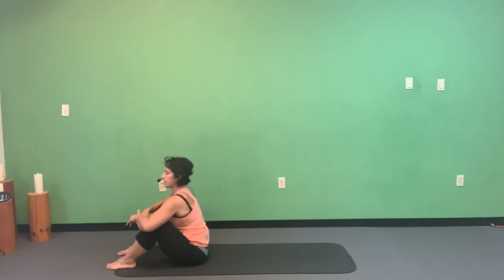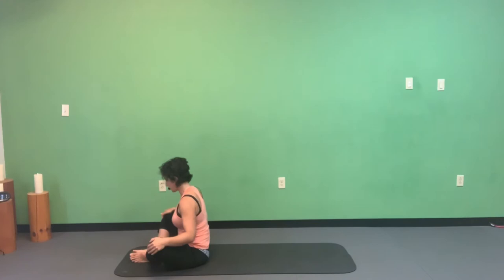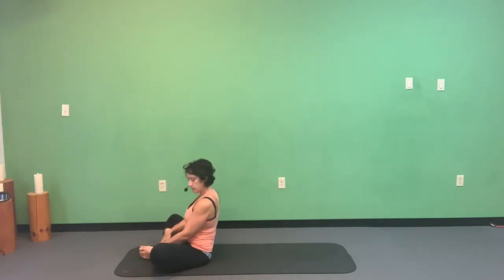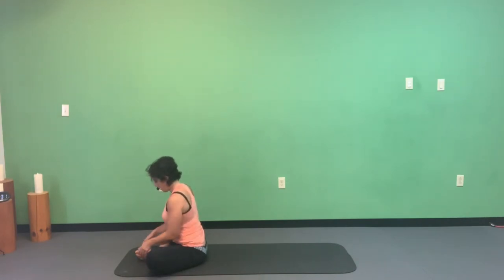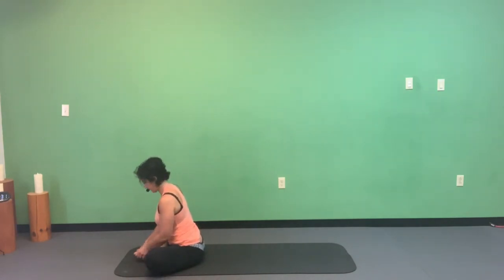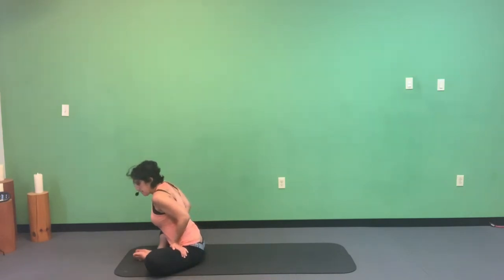Bring the feet together, knees falling out to the side — like a reclined butterfly. If your knees don't come all the way down, grab a blanket or block underneath the thighs. Try to open your feet like a book, bringing the soles of the feet to reach the sky. You can bring your hands to your inner thighs and rotate them down and back to help open the hips.